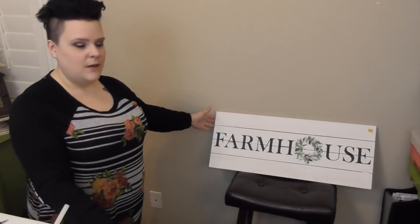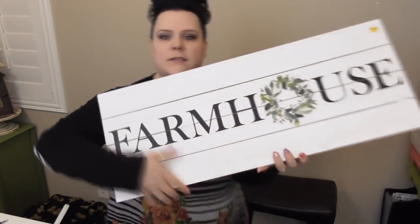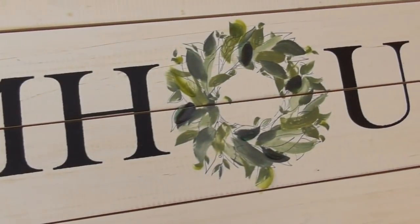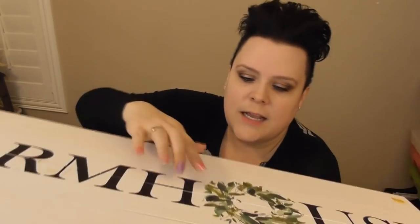You can see over my shoulder — this is going to go in my living room above my windows. I have three large windows with white shutters, and there's been an empty spot up above for years that I wanted to fill. Everything super popular right now is farmhouse — a lot of cotton, linen, and burlap. I found this sign and I absolutely love it. I absolutely love that green wreath in the middle — it is actually a little bit raised.